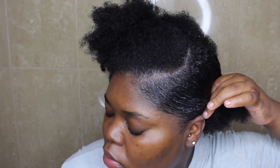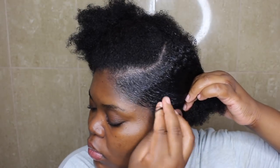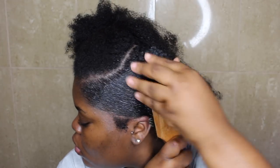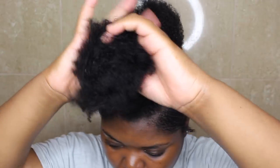I'm going to be taking this hard bristle brush and I'm just going to use that to brush my hair all the way down. And what I'm going to do is every time I slick down a section, I'm just going to add that section to the ponytail I already have in the back. So I just brought out a little bit of my sideburns, and I'm just adding that section now to the ponytail in the back.